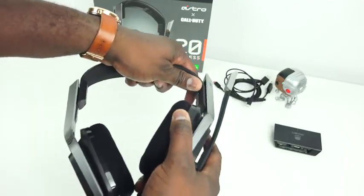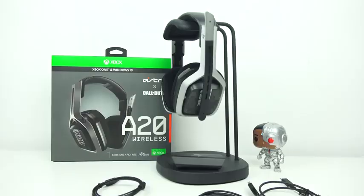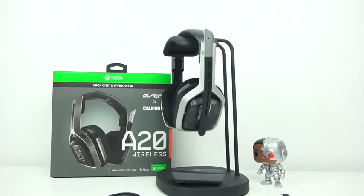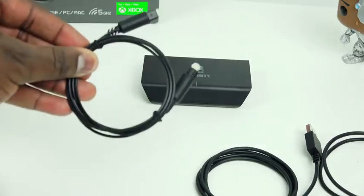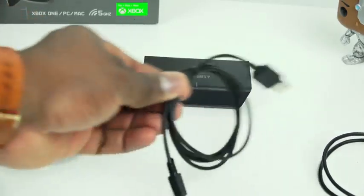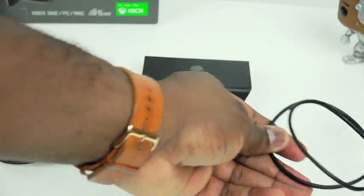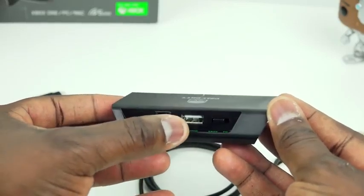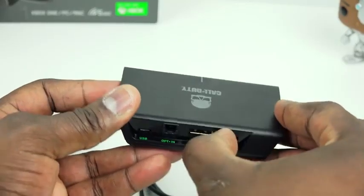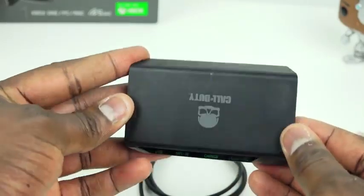I've used it for quite a few hours of gaming. In terms of accessories, it comes with the dongle unit connected to Xbox One, or your PS4 if you have the PS4 variant. You've got an optical cable, a USB cable to charge the headset, and a USB cable to plug in to provide power to the dongle box. There's a switcher on the back that switches from Xbox to PC, or PS4 to PC if you have the PS4 variant. Just to let you know, the PS4 version will not work on the Xbox, but it will work on PC.